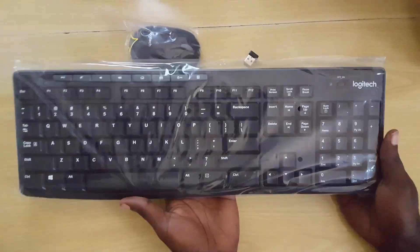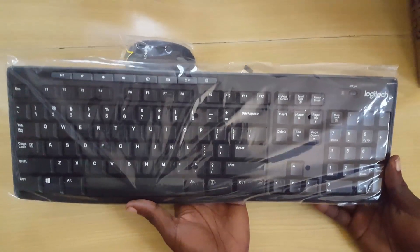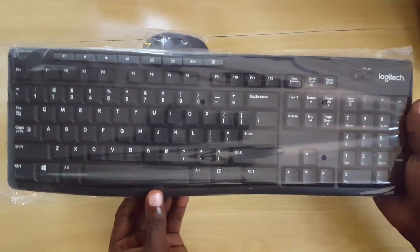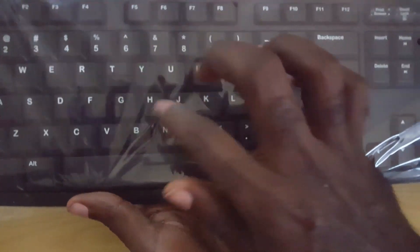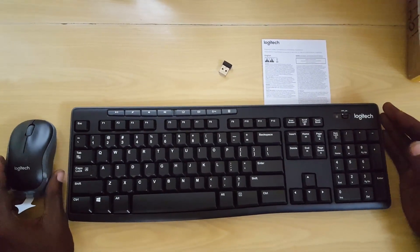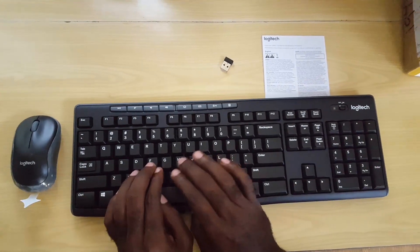First thing I notice is that this keyboard is actually quite weighty compared to my old device — it has a little bit of weight to it, but that shouldn't be much of a problem. I like the curvature down here; it feels as if it's curved. Let me press the keys to hear the sound — this might be because the protective paper is still on, so I'll remove that. Alright, the keys sound a little bit noisy but not too noisy.